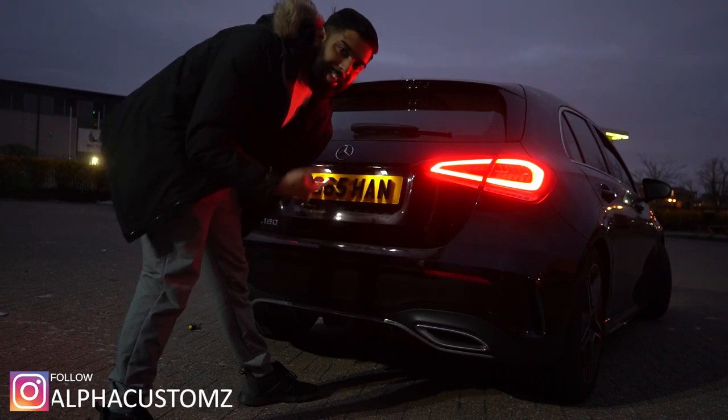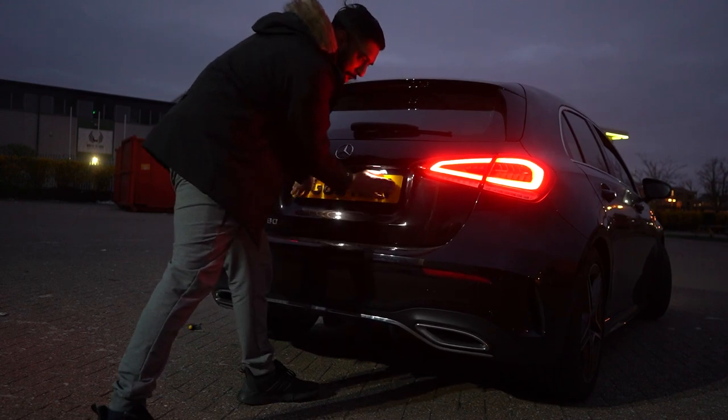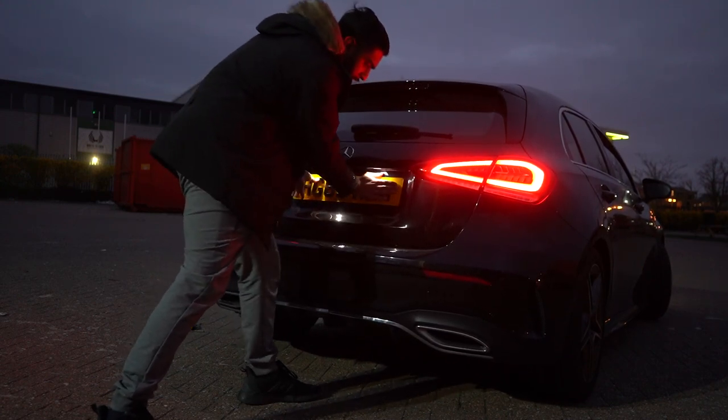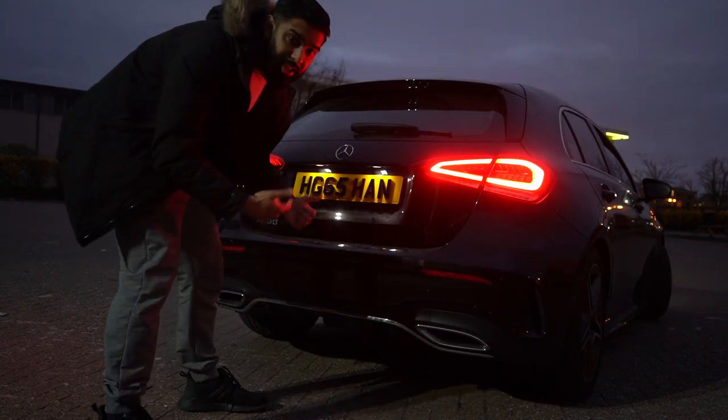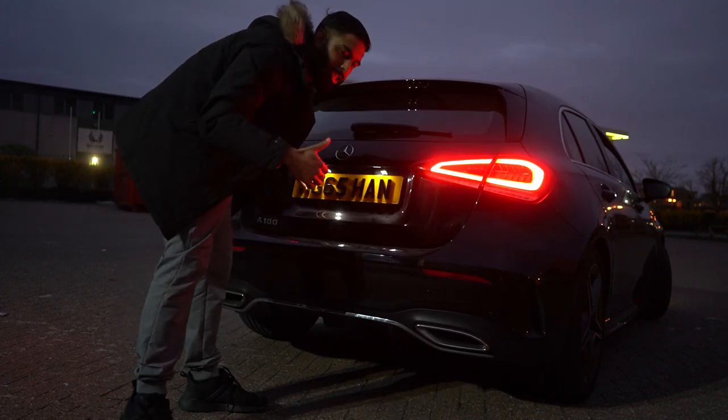This is also a good way to test the suspension of the car — as you can see it's all bouncing up and down. You can test if the suspension is good or not, but this car it's good, so we're all good.